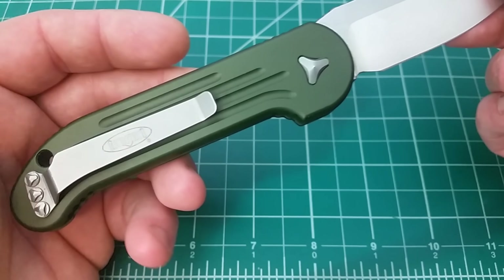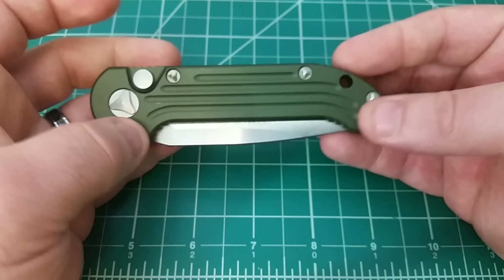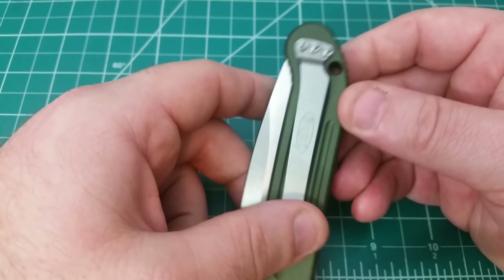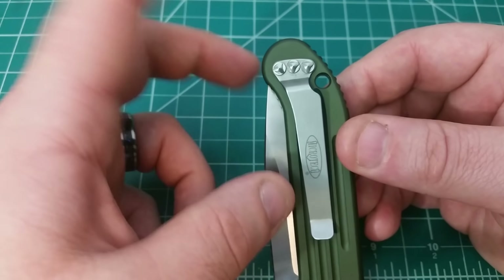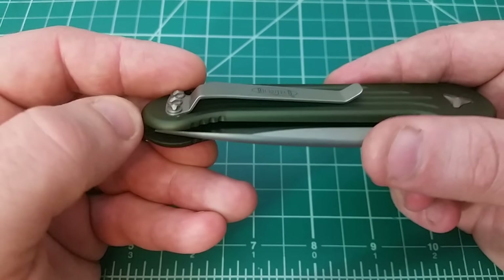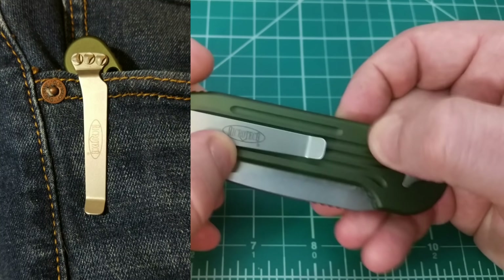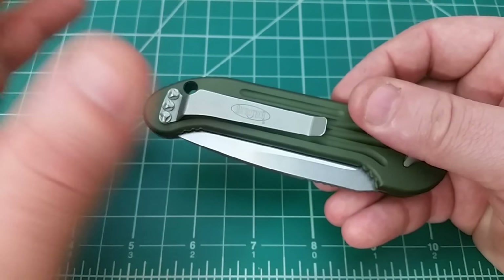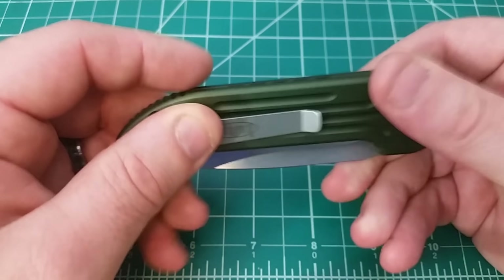Looking at the pocket clip — it's a one-position, non-reversible clip. Even if it were reversible, you wouldn't really be able to use it any other way. There's a little bit of real estate poking up, but it's a good clip with good retention. With aluminum scales I sometimes worry about the knife sliding in and out of pocket too easily, but in this case that wasn't an issue at all.